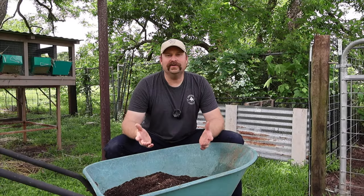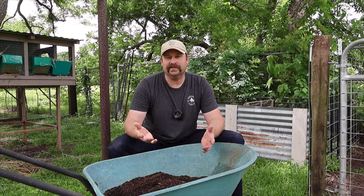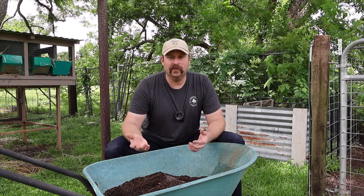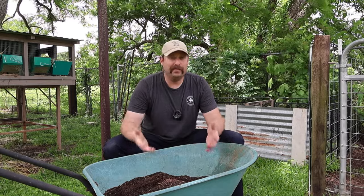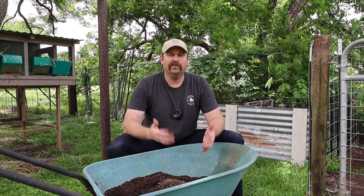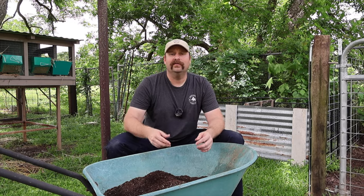While that might look slightly labor-intensive, it's not really that bad because we only have to do that four times a year. So from cleaning out the goat pen completely, to changing out the deep bedding in the chicken run, to composting, to sifting it out — all those systems are in place to create an amazing potting soil for our garden.